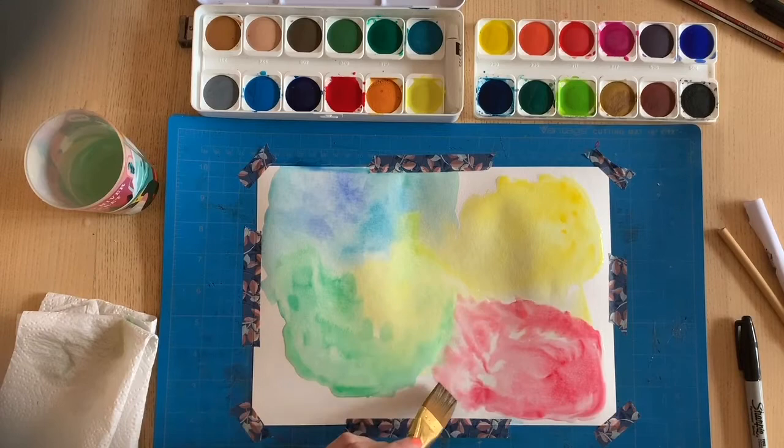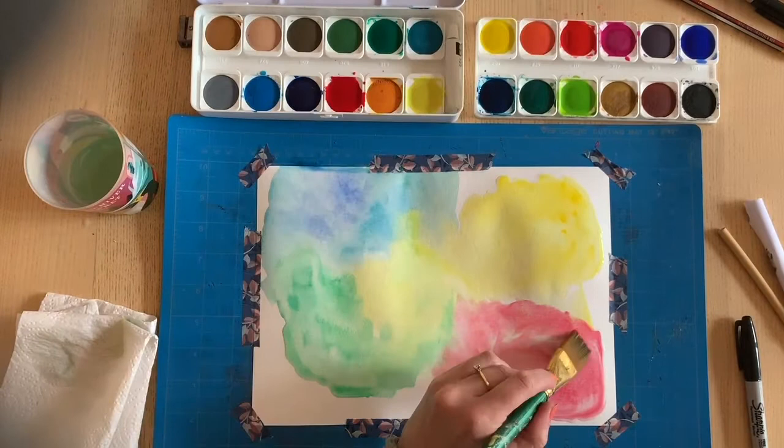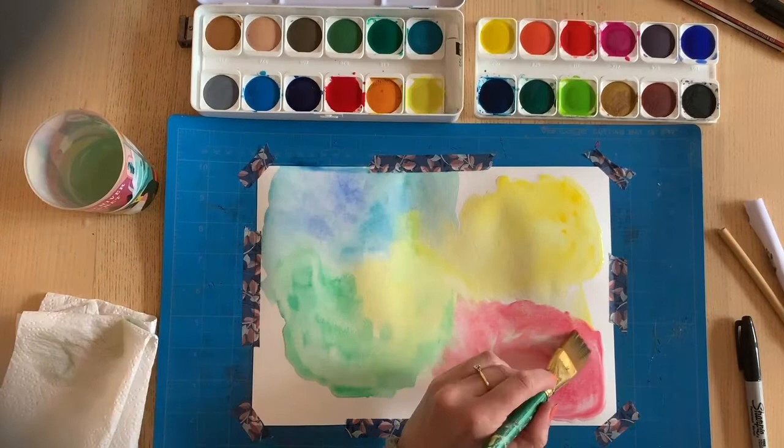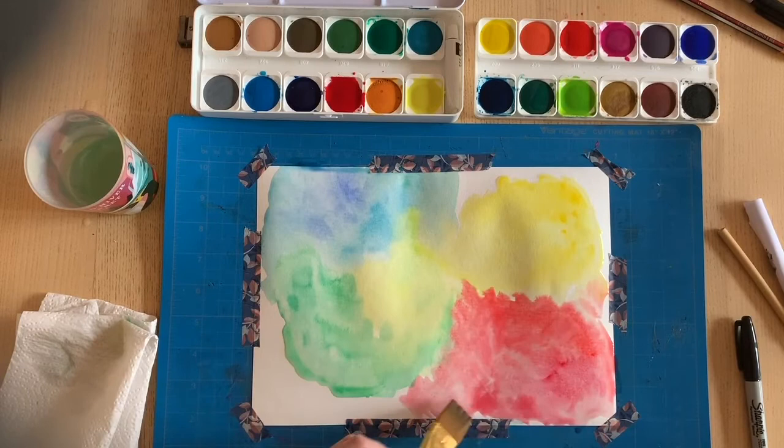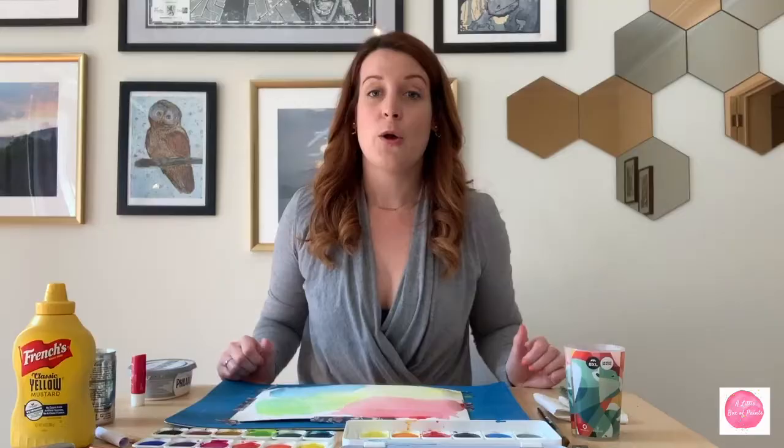I'm going to toss up some simple drawings and leave up some images of my insects so you as parents can give your kids some tips on how to draw them - but honestly they'll probably do a great job on their own. I'm just finishing my red here for my ladybug. Be careful not to get the red too close to the green because it might go a little brown.